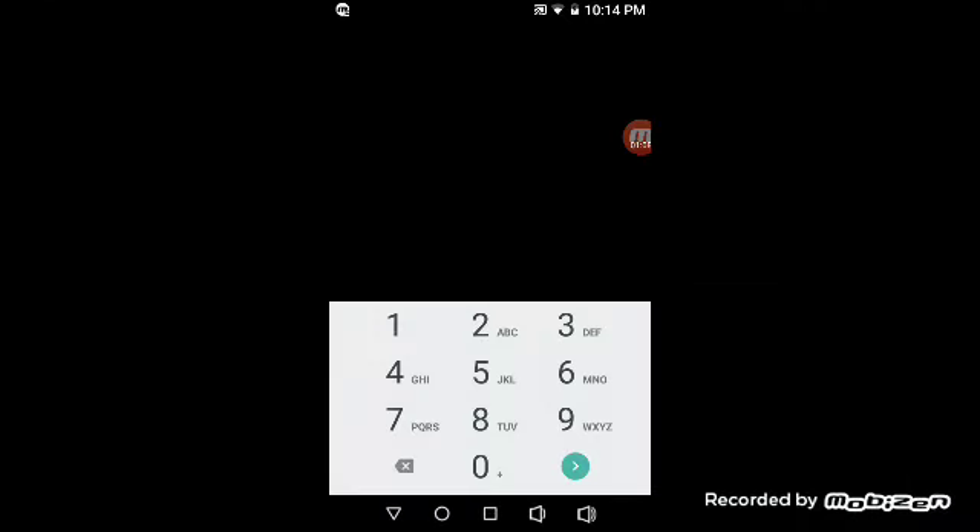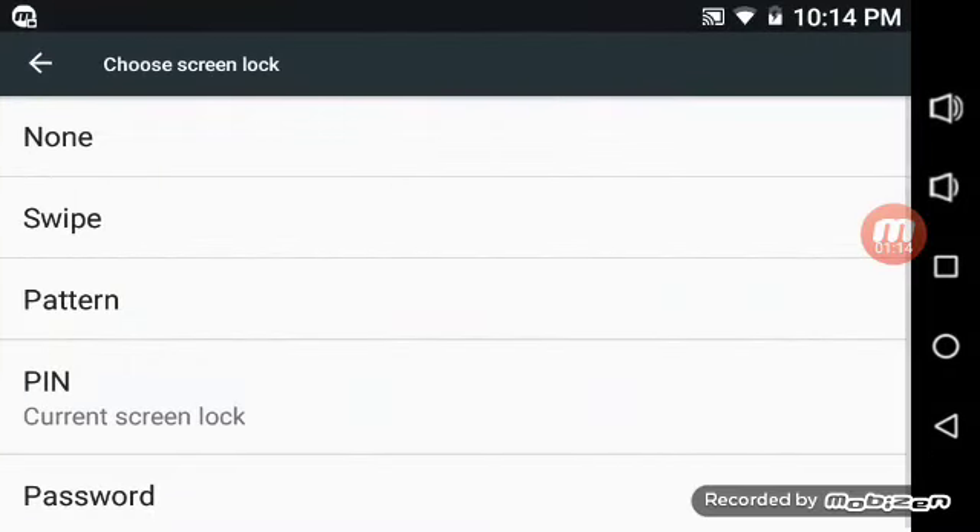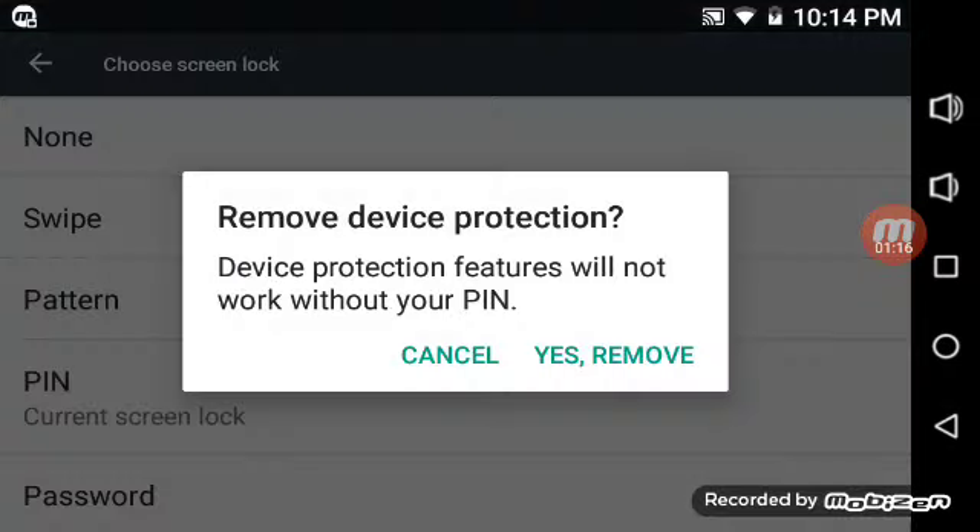Let me switch to landscape for a little bit. I'm going to choose swipe, and click on yes, remove.